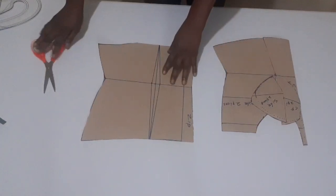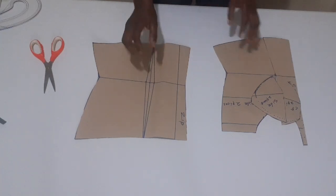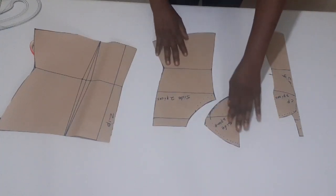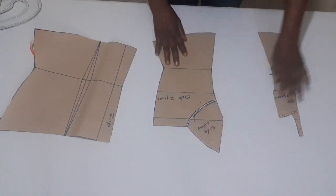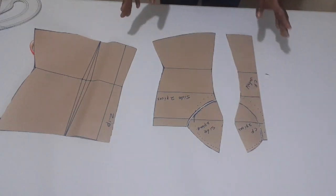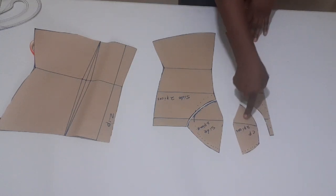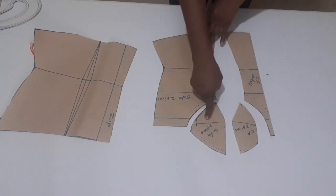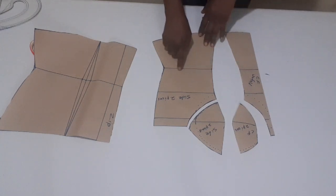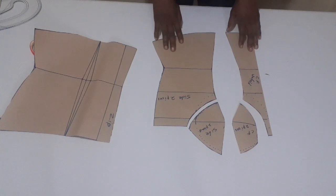Now, this is what I have. This is for the back — I'm not cutting out the dart for the back, I'll just sew it. This is for the front. Make sure you label before cutting so you don't make mistakes. I said this is for the center front — it's going to be two pieces — and this is for the side, it's going to be two pieces as well. I'm going to cut this one on fold — this one is going to be two pieces and this one is going to be one piece.